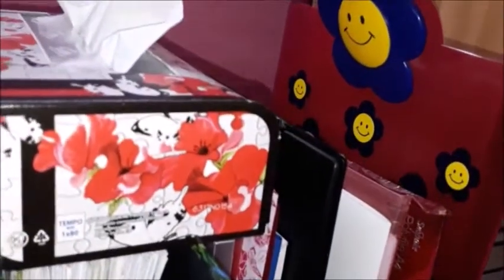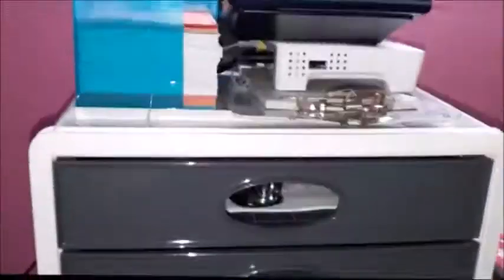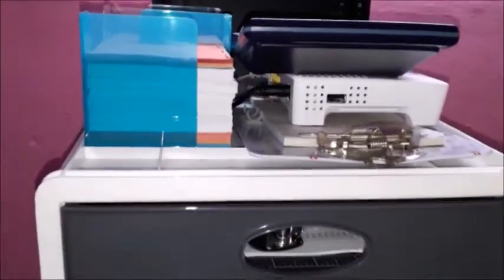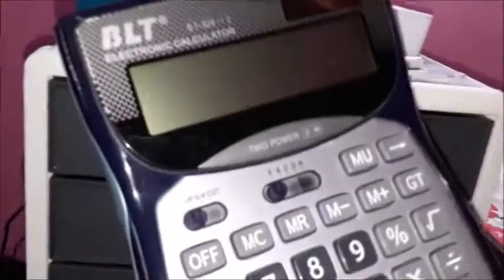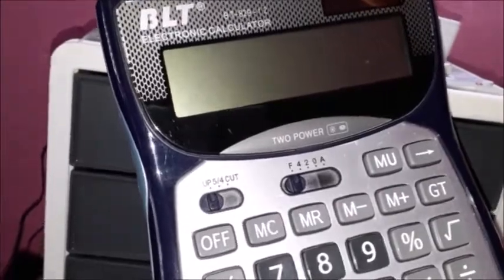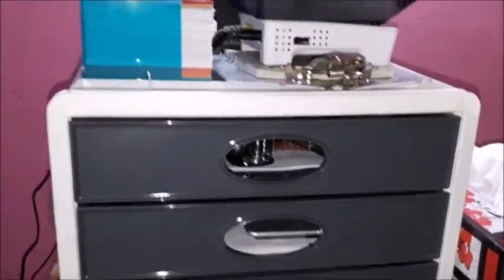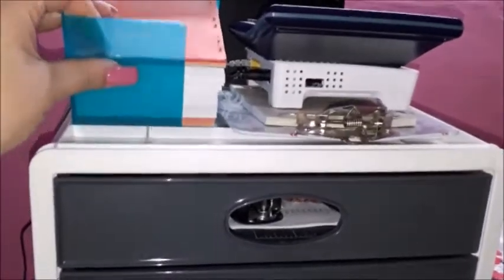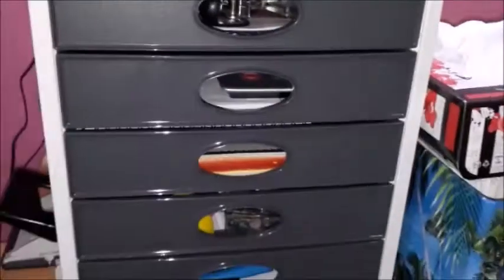I have my finance binder and some other folders and papers clipped in various clip books. There's this very cute clip book with a smiley face. These are my tissues, my internet equipment, and my calculator — a BLT electronic calculator that I love and would never leave if I can repair it. I also have some notes and another calculator there.